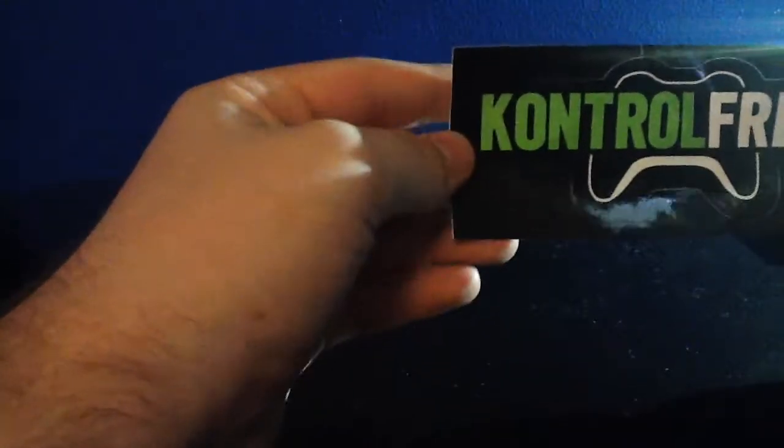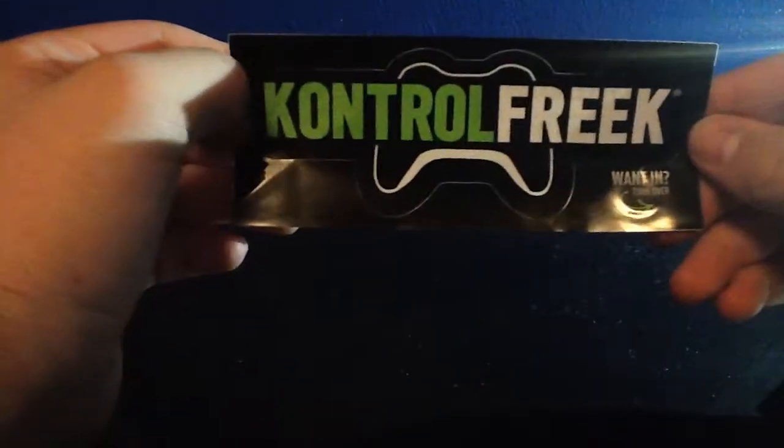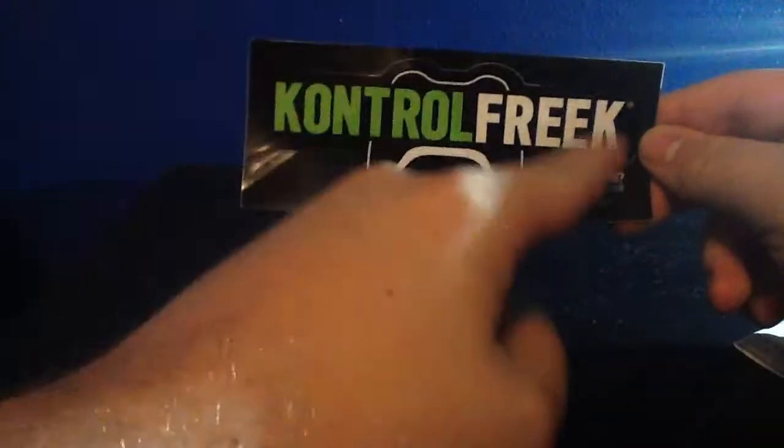So what we got here is we got a Control Freaks sticker. To install, carefully press down on the sticker. I'm not going to use that — I'll save that.